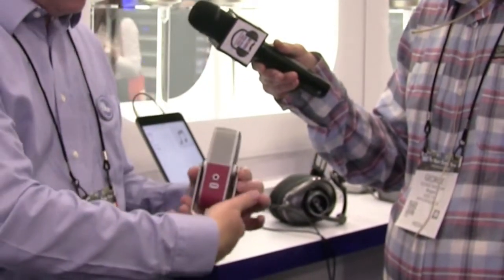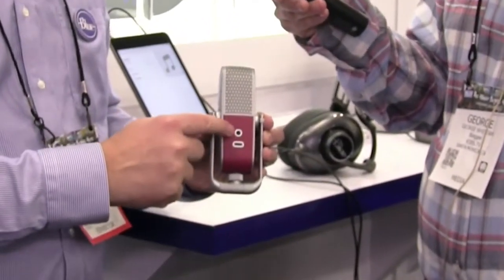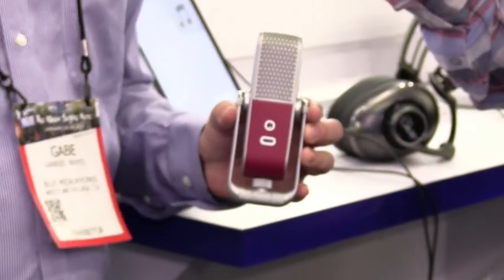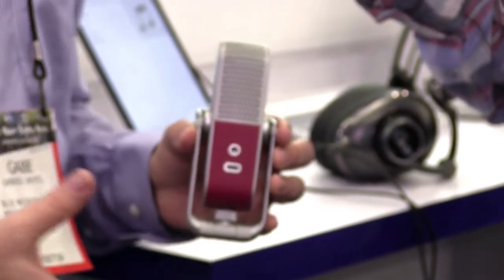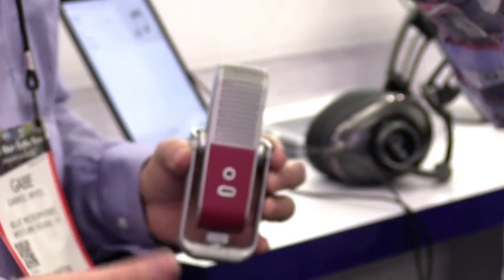On the back, you connect to your laptop or your iOS device via this port here. And here is a headphone jack, so you can connect headphones and hear exactly what's coming off the microphone mixed with what's coming from your computer.